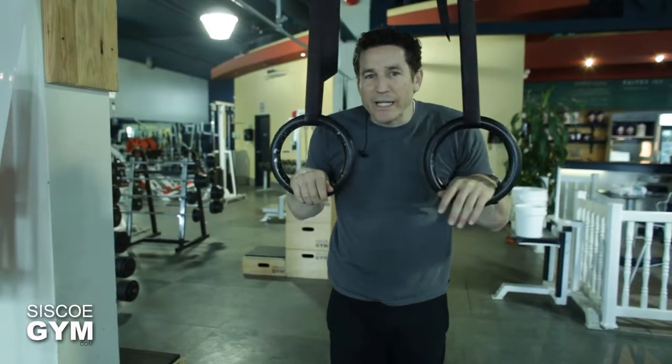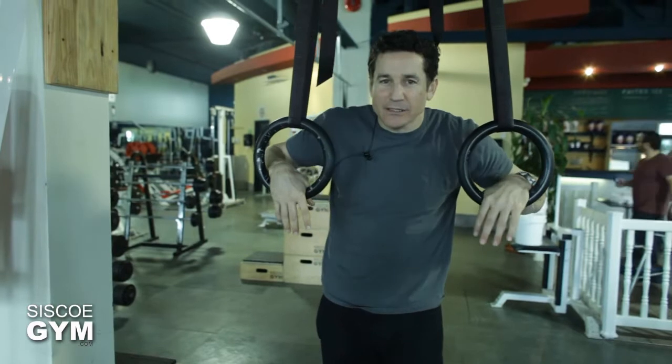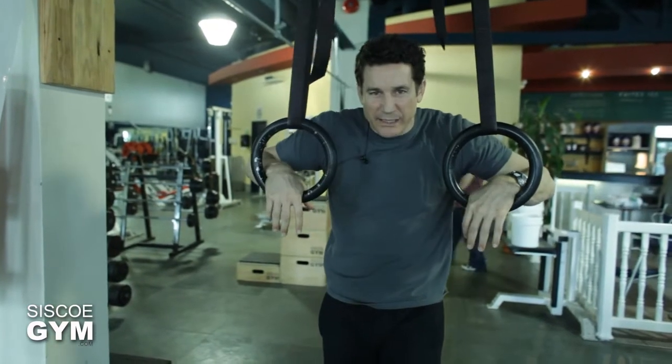All right, so now we're going to go over a ring dip. Before we get into the nitty-gritty details of the ring dip, let me just show you exactly what it is we're talking about.